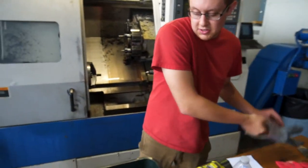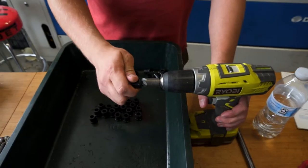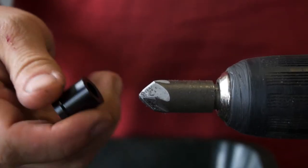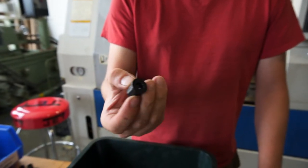The next step for these is after they've dried, I can just put them on the drill here and do a little chamfer, and now they'll fit on the lead screws.